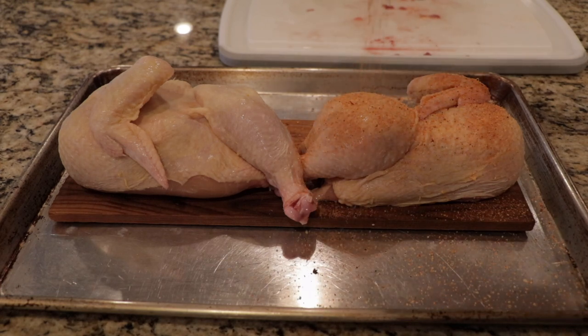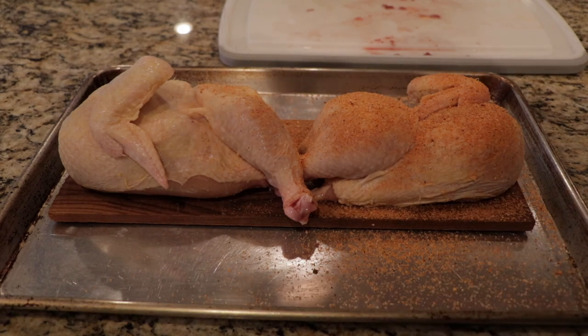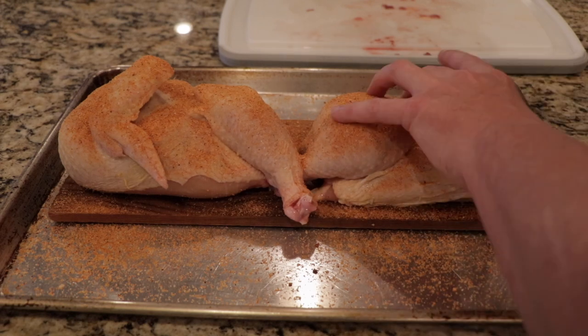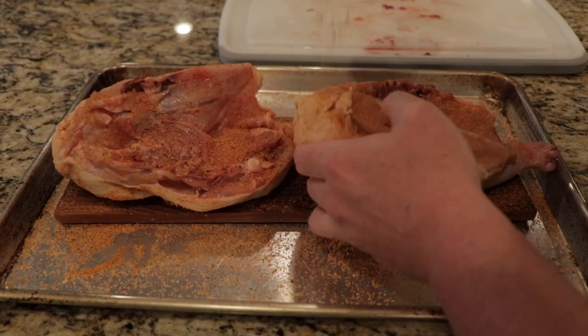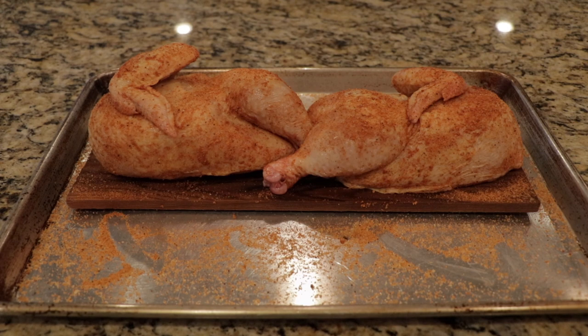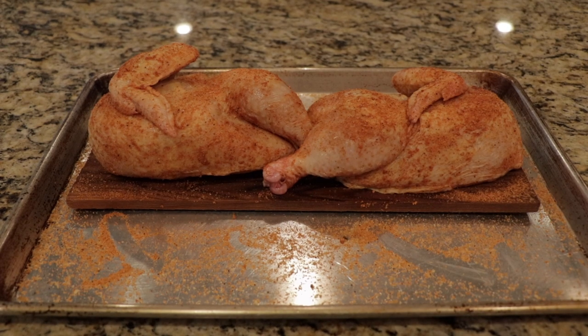This seasoning — if I was cooking straight on the grill you got to be kind of careful because it does have sugar in it, which can cause it to caramelize or even burn a little bit quick. But I'm not going to worry about that this time because we're not really on the grate. I'm going to flip them over and season both sides. I've got as much of this chicken sitting on this board as possible. The board has been soaking for about four or five hours in water, just taking in that moisture. We're going to let this rub sit for maybe 10 to 15 minutes so it can start melting and getting down into the chicken.